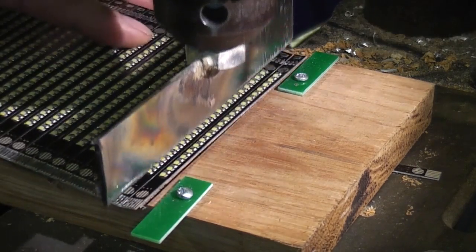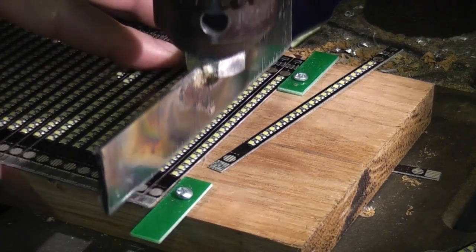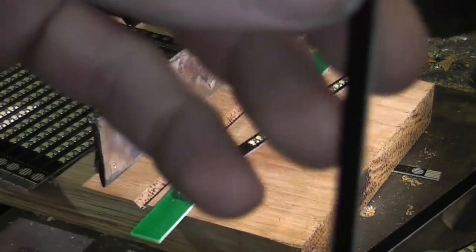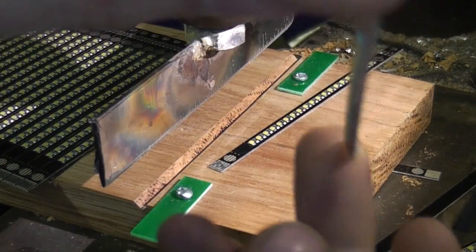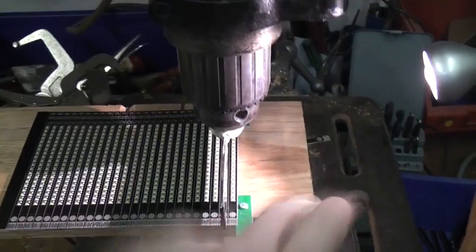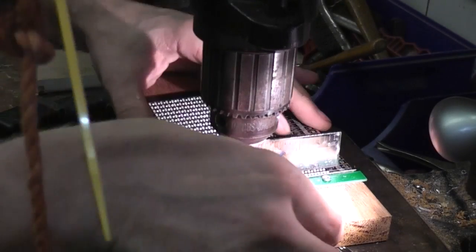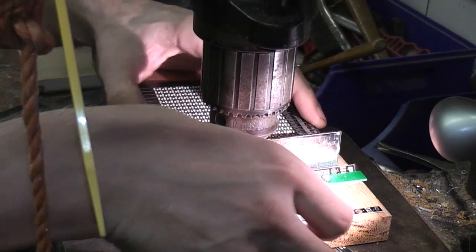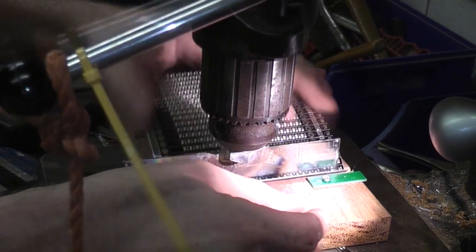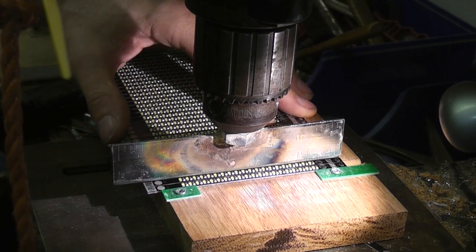And away we go. You can see the PCB stays nice and straight with no warping. That works fairly well, but the problem was I was constantly moving my hand from the lever to pick off the one I'd just cut. So I thought — what this needs is a foot pedal. Now my hand is free, I can get a much faster repeat rate. After a bit of practice you can get a rhythm going and actually get a pretty decent speed out of this.